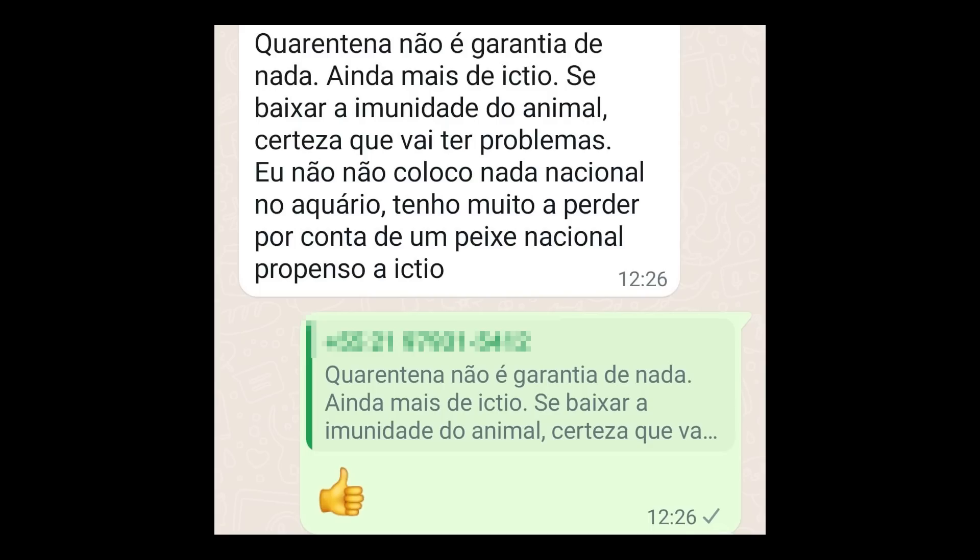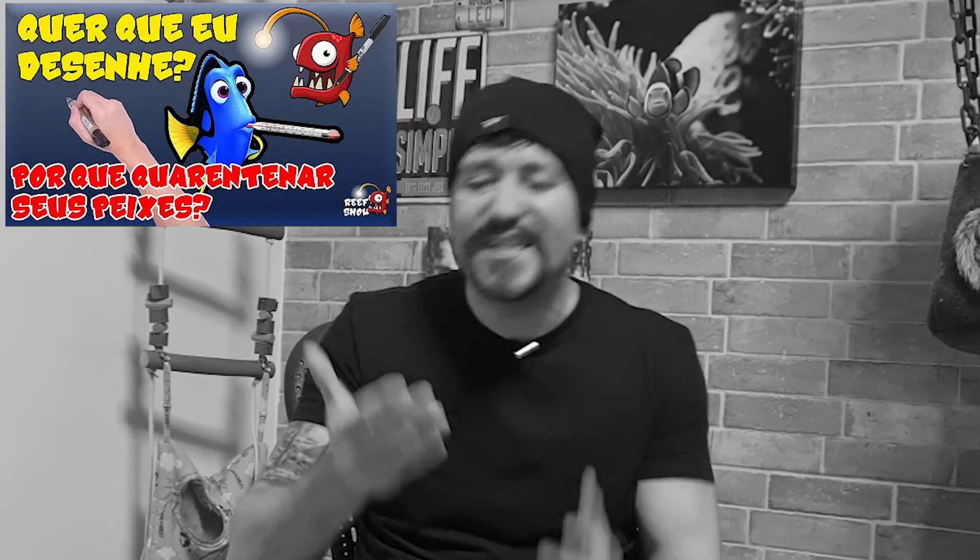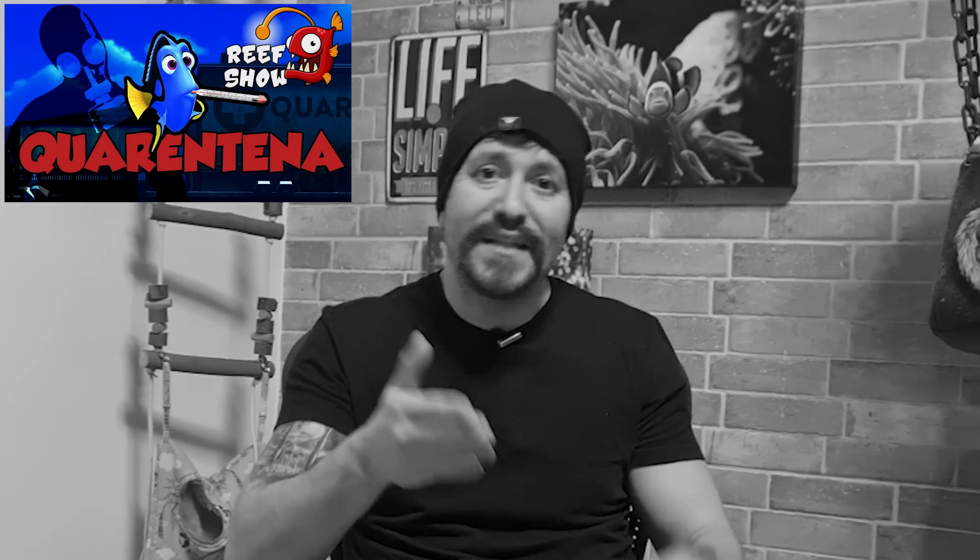Quarentena não é garantia de nada, ainda mais de ictio. Se baixar a imunidade do animal, certeza que vai ter problemas. Eu não coloco nada nacional no aquário — tenho muito a perder por conta de um peixe nacional propenso a ictio. Ainda em 2022 tem idiota que pensa isso. Nós já fizemos um vídeo falando da importância de quarentenar um peixe com medidas profiláticas, um vídeo sobre o parasita que causa a ictio, e um vídeo sobre quarentena. Se você não tem o parasita no seu sistema, é impossível um peixe quarentenado corretamente desenvolver a doença no seu aquário.